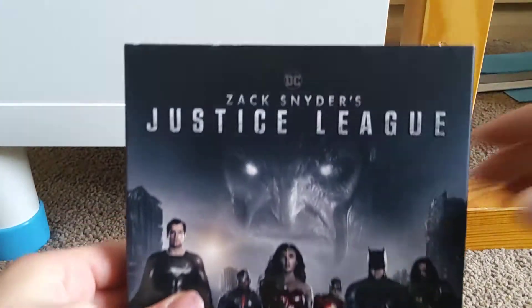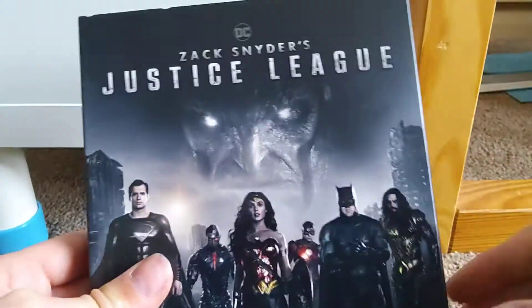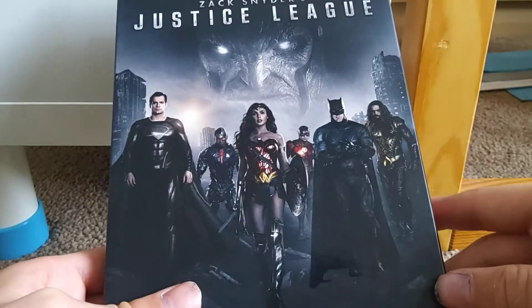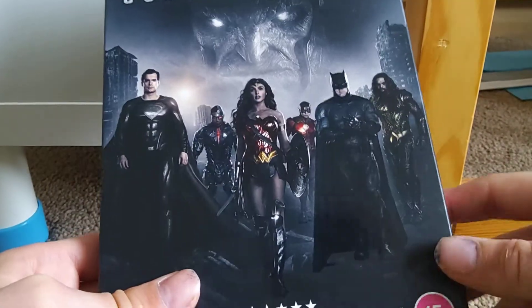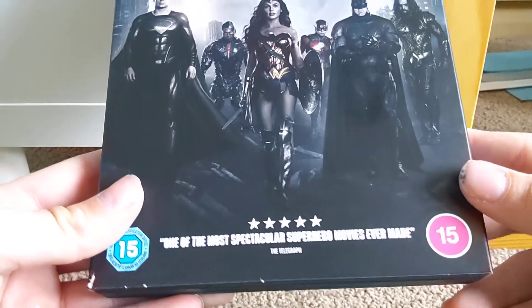I like the front cover here. At the top it says DC Zack Snyder's Justice League. Yes, this is the four hour cut of Justice League. I haven't seen the theatrical version yet, or this one, but I'll probably watch them both soon. I like the artwork here on the front cover. Down here we get a review from The Telegraph — five stars, one of the most spectacular superhero movies ever made. It's 15.